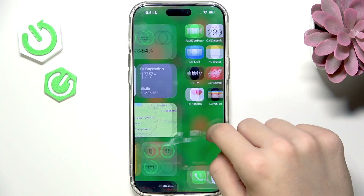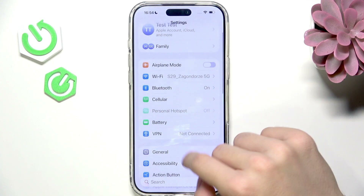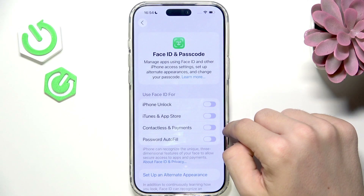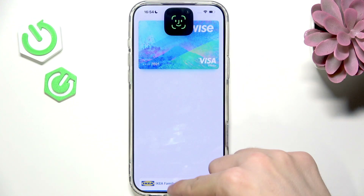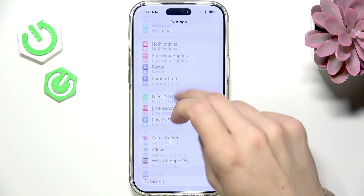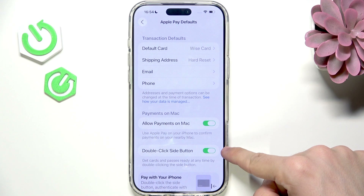If that didn't help, let's check some settings on the iPhone. Go to Settings. If the issue is Face ID not working for Apple Pay, make sure that Face ID and Passcode has Face ID set for Contactless and Payments. When you double-click, it should ask for your Face ID. Also go to Wallet and Apple Pay settings and make sure that Double-Click Side Button is enabled under Apple Pay defaults.